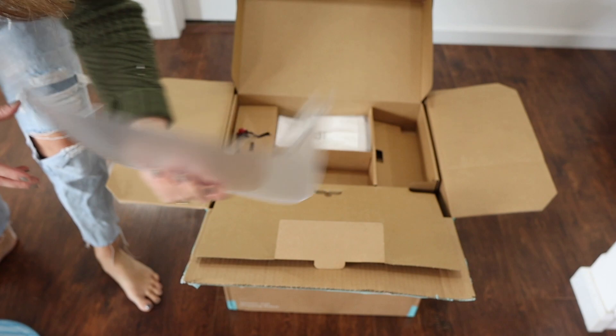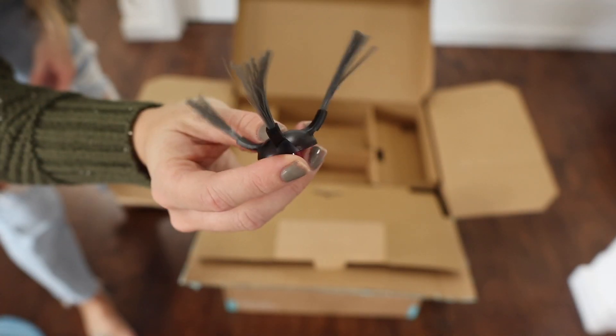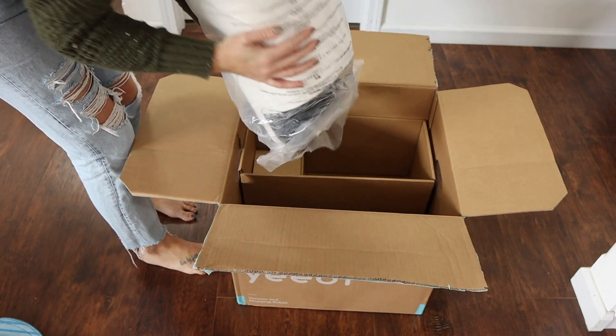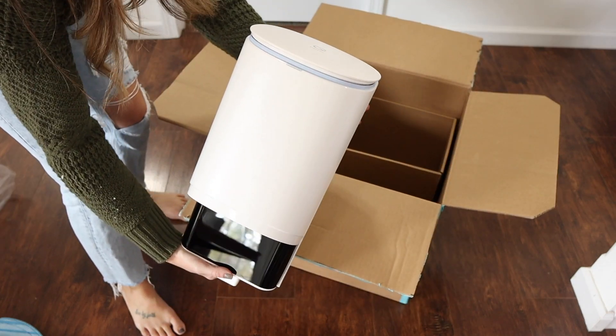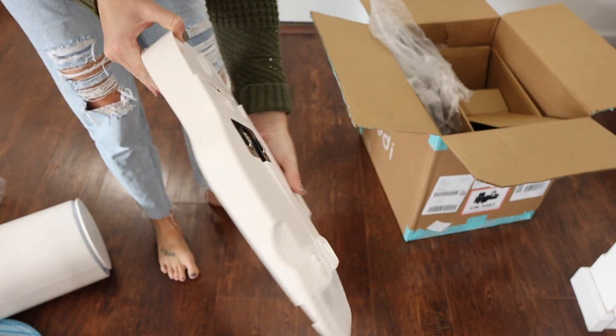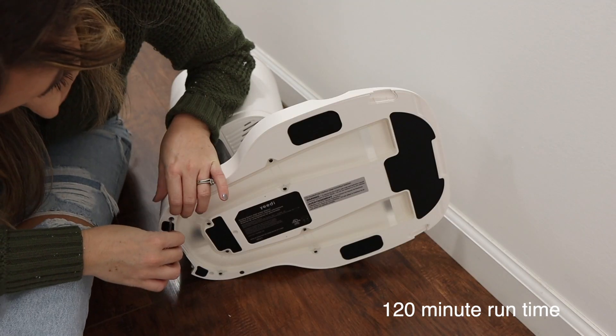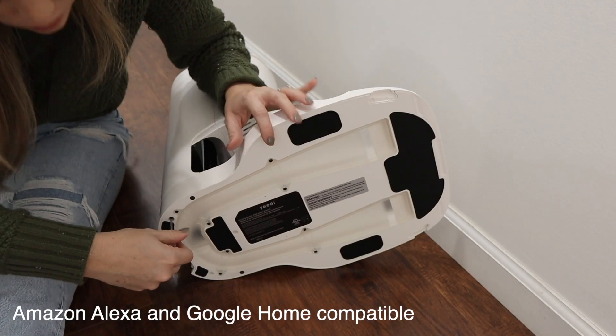I just got all of the pieces pulled out of the box. Installation took about 10 minutes — it was super quick and easy. I love this vacuum so much and I'm so impressed with it. I've been using it the last week or so and it is just wonderful; my floors have never been cleaner.